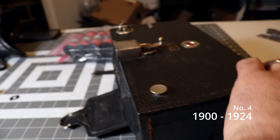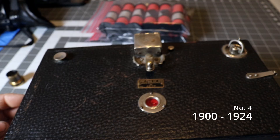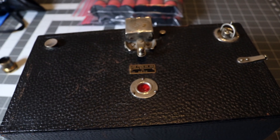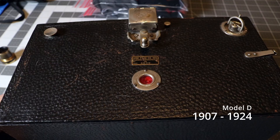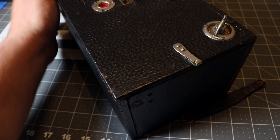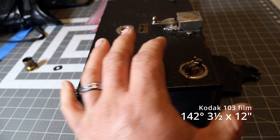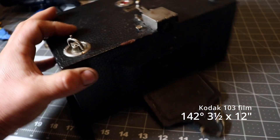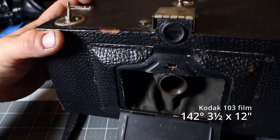The Number Four was manufactured between 1900 and 1924. The Model D in particular was manufactured between 1907 and 1924. It was capable of taking four images on Kodak 103 film. Each shot was roughly 142 degrees and it had a frame size of three and a half inches tall by 12 inches long.